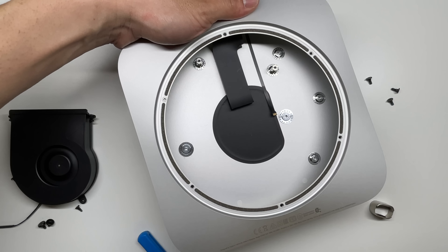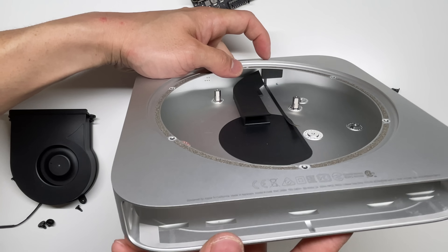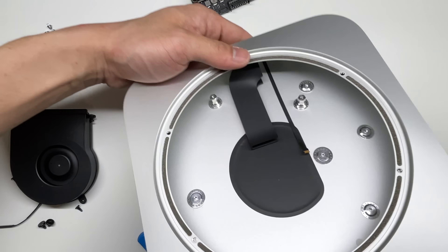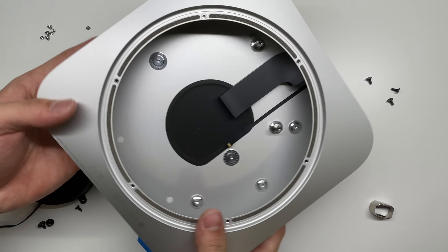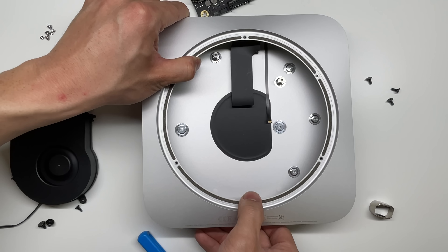So that is it for the disassembly of the Mac Mini — this is a teardown. On the front, it looks like there is that LED indicator as well as maybe an IR receiver. And that is the shell for the Mac Mini; it looks very similar to the last two generations they've come out with.